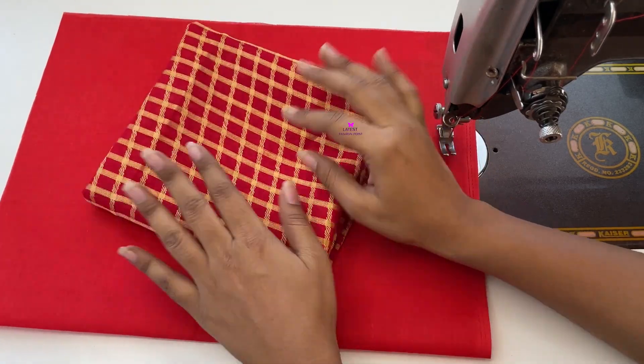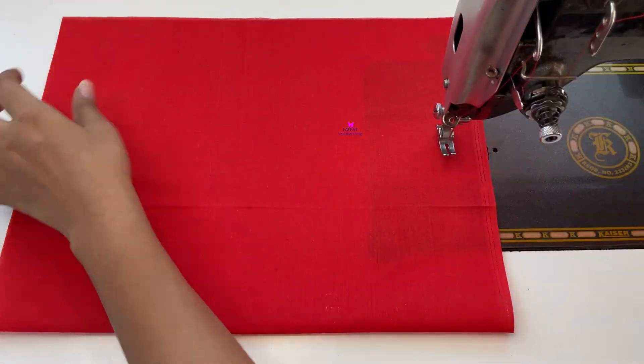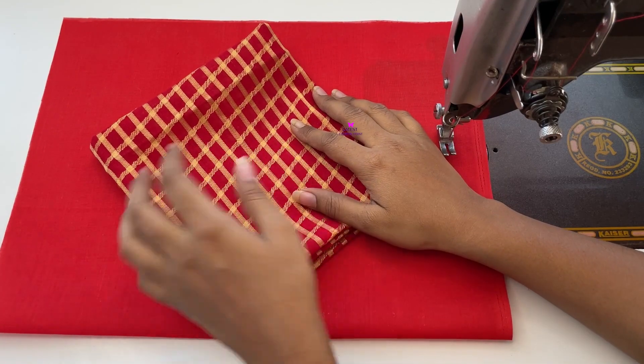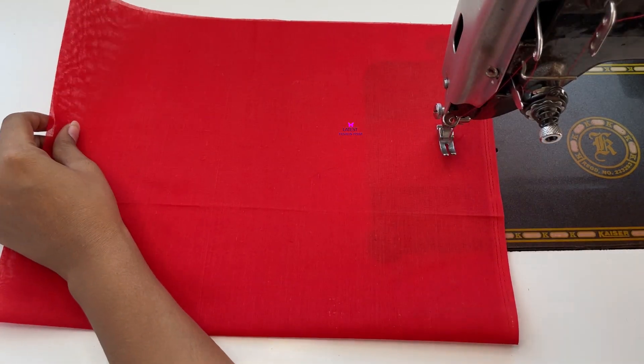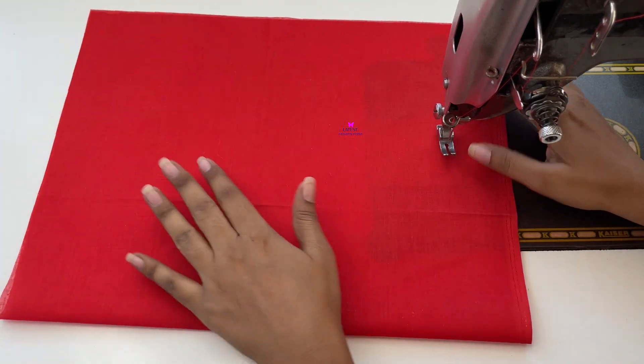In the last video we made the back design and the front design. We have our main fabric here, put it on one side, and we have to cut it first. We double fold the lining here.